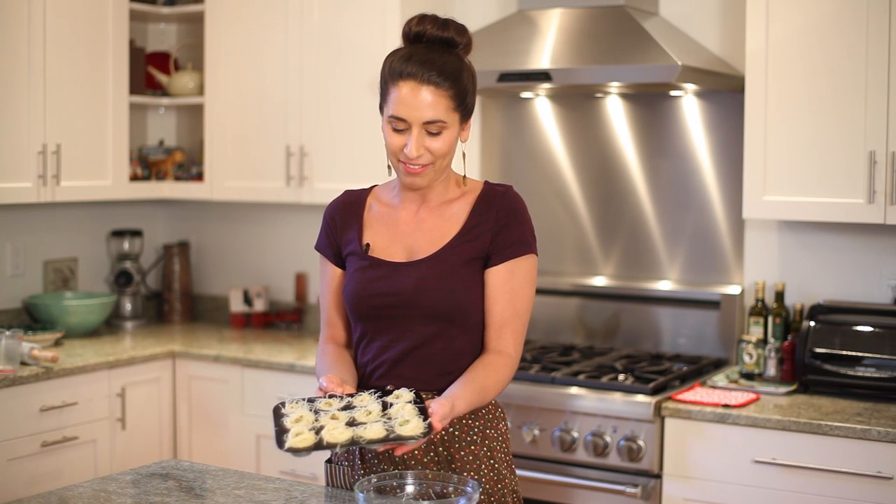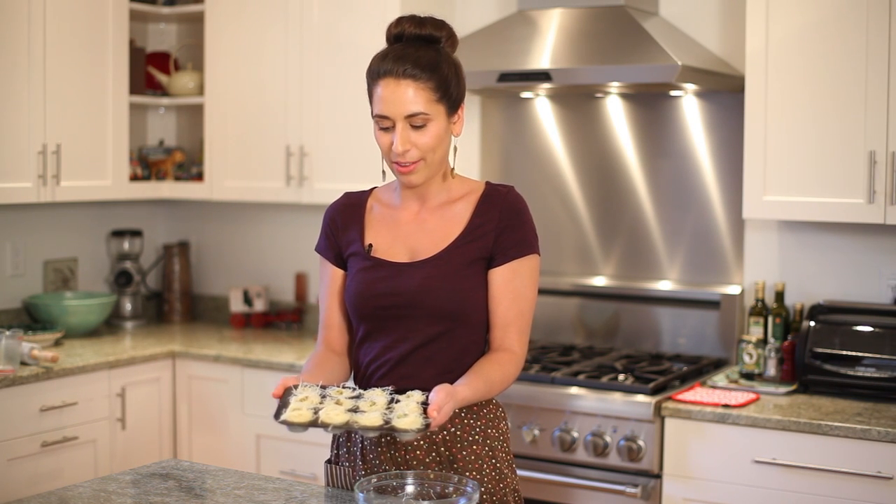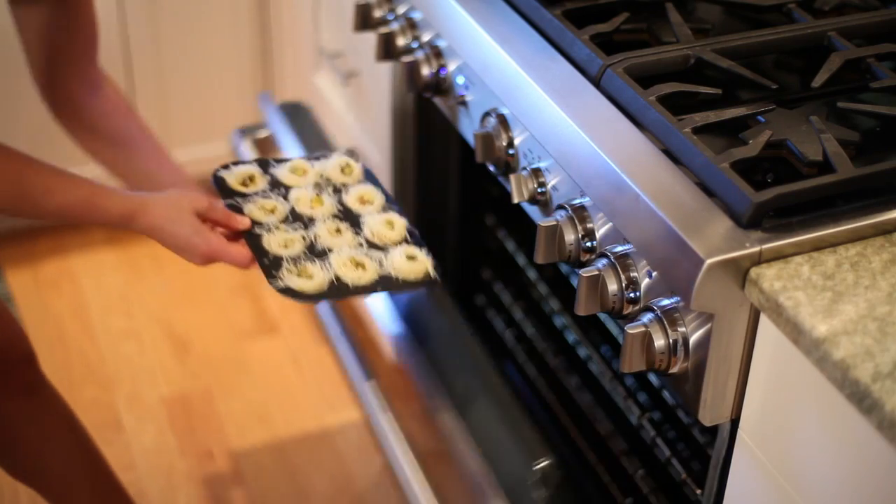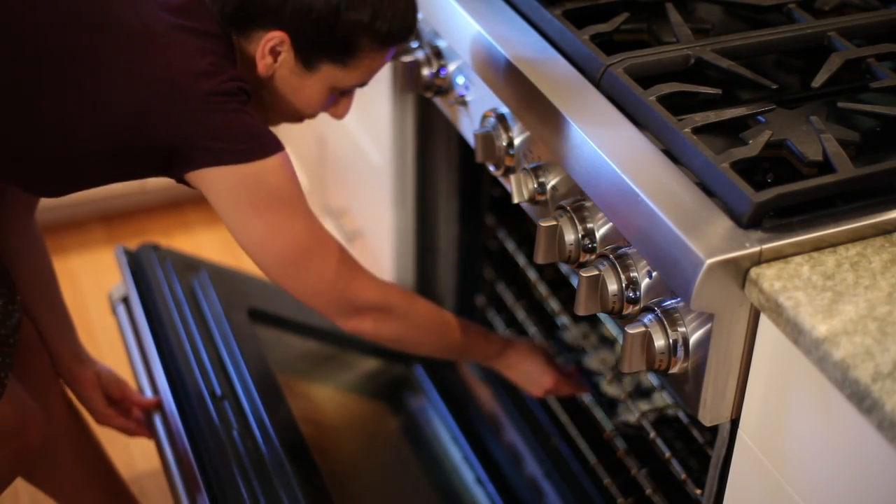Now these are ready to go in the oven. We'll bake them at 350 for about 25 minutes — we just want to see that the phyllo dough is nice and golden in color. These are done and hot out of the oven.